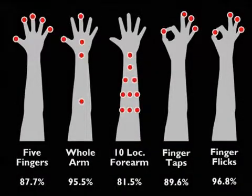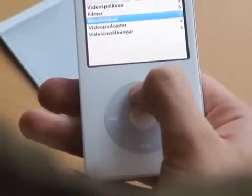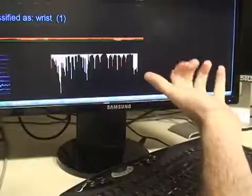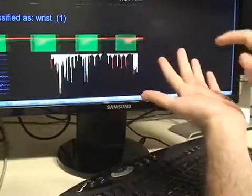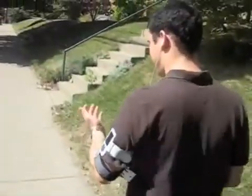In our user study, we evaluated several input location sets, which demonstrated our approach could achieve accuracies as high as 95.5% for five locations, a sufficient number of buttons for many mobile interactions. Segmenting purposeful input from false positives is robust and remains functional while walking and jogging.